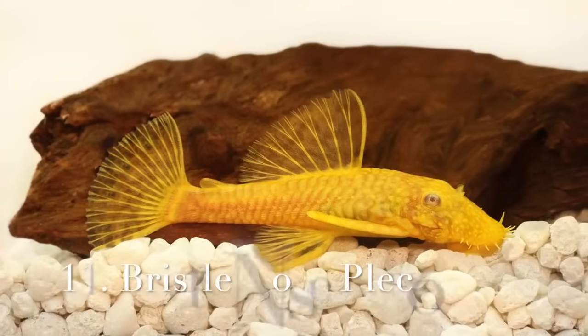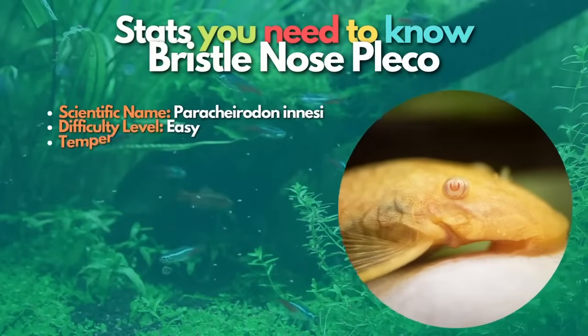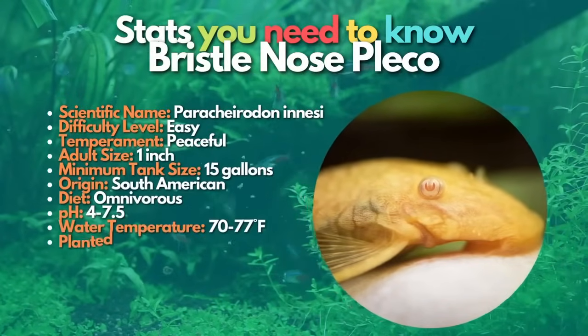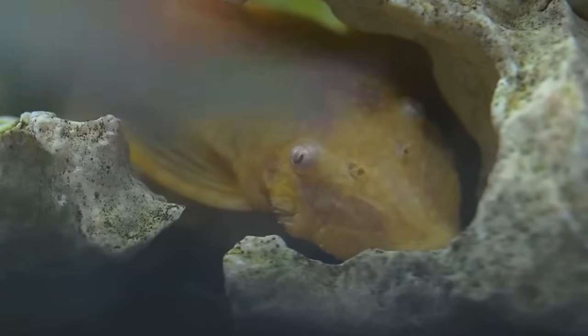The next fish on this list is the bristlenose pleco. The bristlenose pleco is a very strange and interesting-looking sucker fish. These bottom-dwelling catfish are peaceful towards their tankmates but should not be kept in groups with their own species. Bristlenose plecos love grazing on driftwood, and they are helpful in cleaning some kinds of soft algae.